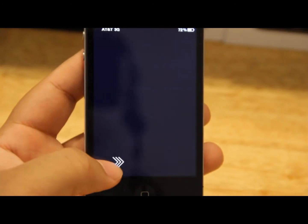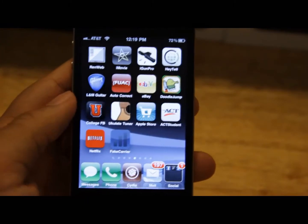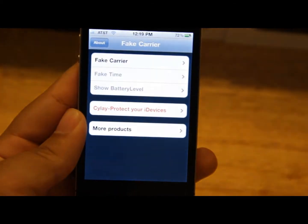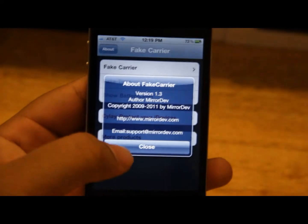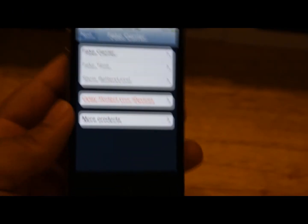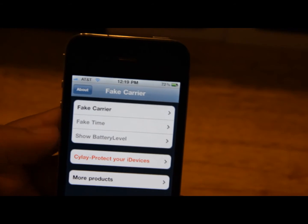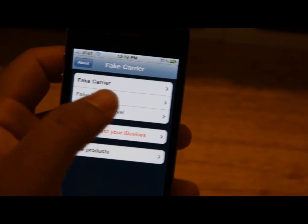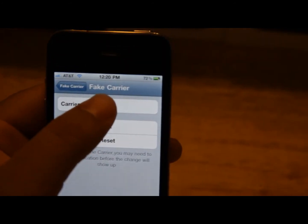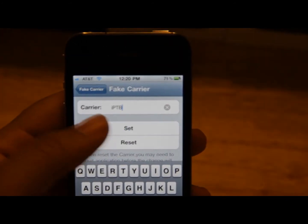Once you finish respringing, unlock your device and you'll have a new icon on your springboard called 'Fake Carrier.' Click on that and you'll be greeted with a menu. You have the 'About' tab that tells you about the application and developer, and then you have 'Fake Carrier,' 'Fake Time,' and 'Show Battery Level.' This app was originally developed for firmware 3.0 and had all those options, but on iOS 4 it only works with the fake carrier — the other ones are grayed out. Go ahead and hit 'Fake Carrier' and type in your carrier text.